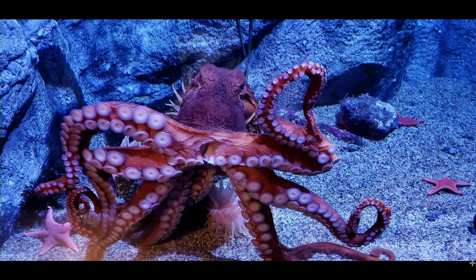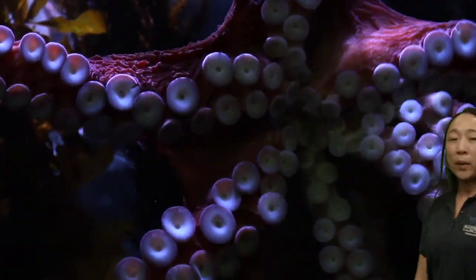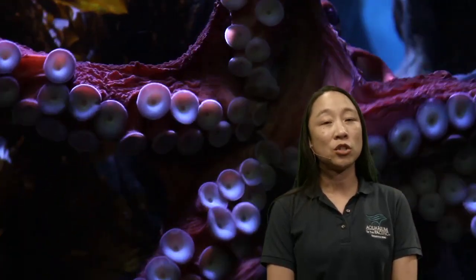An octopus is a very different creature than us, and I think they're pretty incredible. One of the things here at the aquarium is that we want to make sure our octopus stays interested and active in its life, because that helps make sure it's nice and healthy. Being so intelligent, it means we actually have to give our octopus some things to do — some enrichment, as we call it.